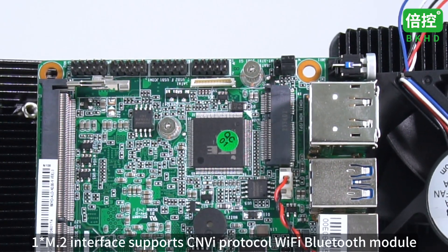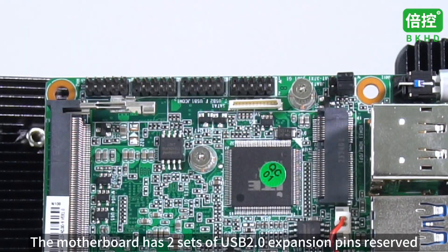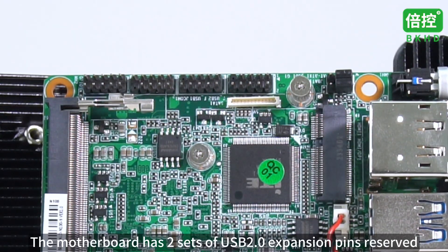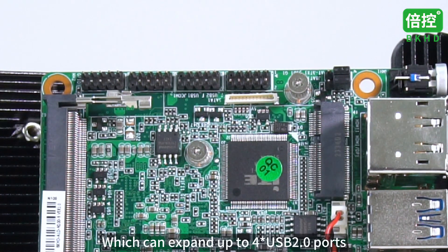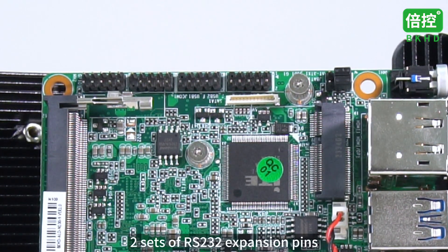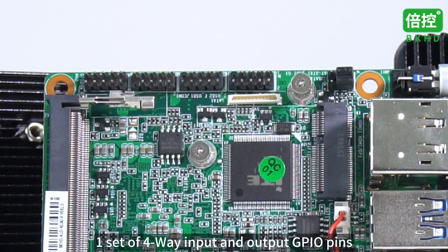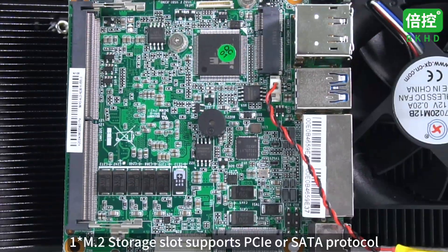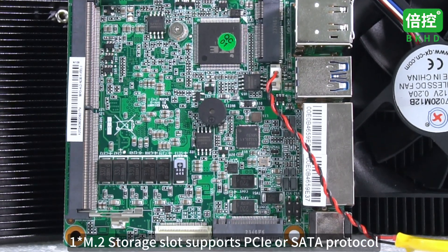One M.2 interface supports CNVI protocol Wi-Fi Bluetooth module. The motherboard has two sets of USB 2.0 expansion pins reserved, which can expand up to 4 USB 2.0 ports, two sets of RS-232 expansion pins, one set of 4-way input and output GPIO pins. One M.2 storage slot supports PCIe or SATA protocol.